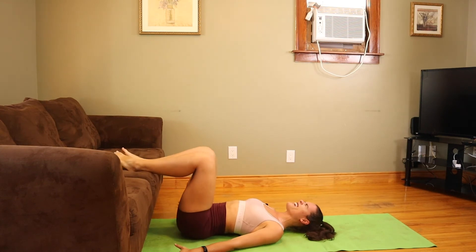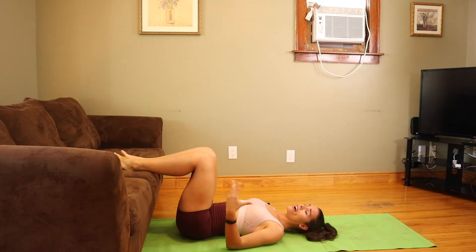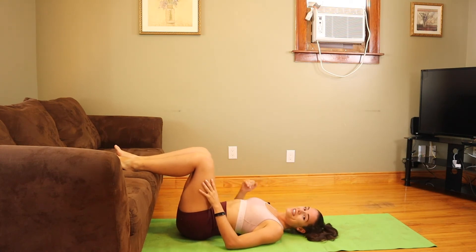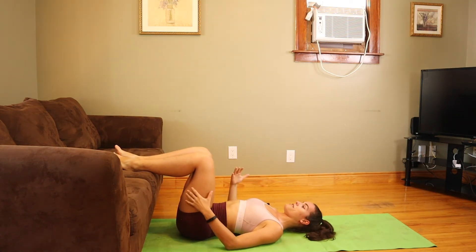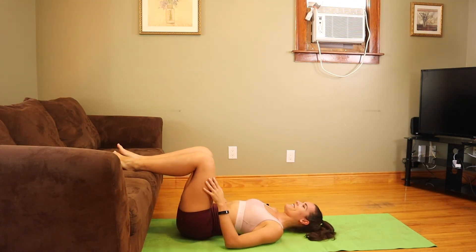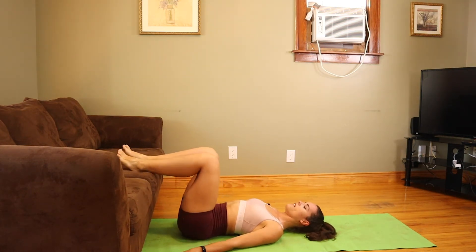My glutes are dying — that glute-ham tie-in is literally done. It's crazy that this can be so effective when it's just a bodyweight exercise, but that's good news for those of us training in quarantine. All right, let's repeat on the other leg.